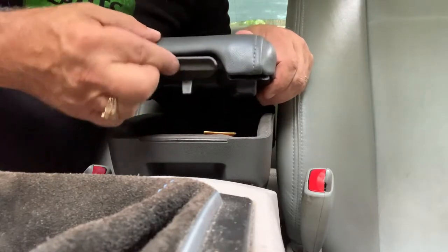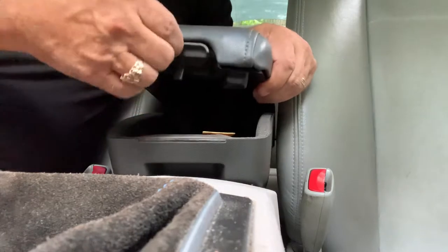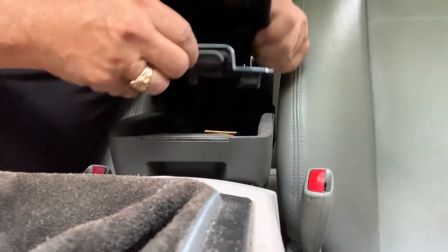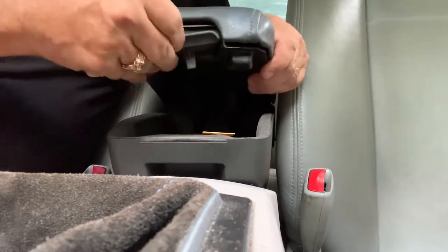You take the latch, slide it to one side — slide it to the driver's side — and then pull out on the passenger side.